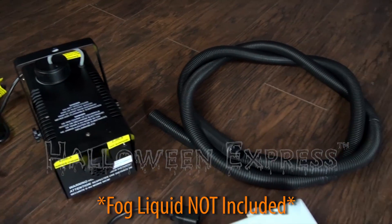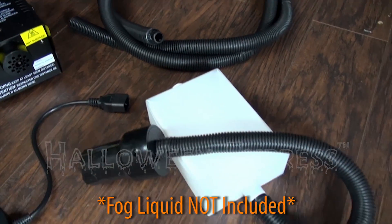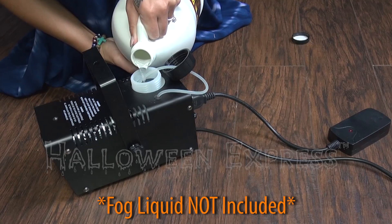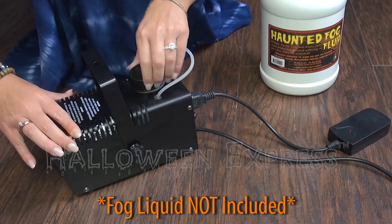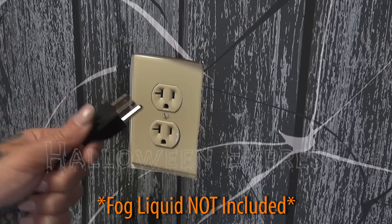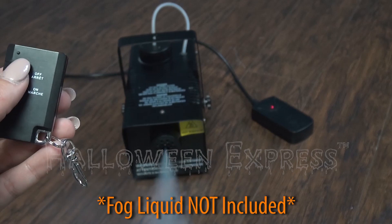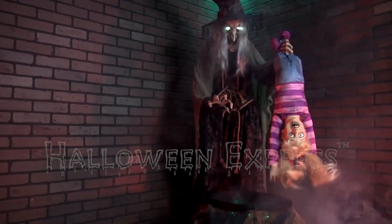A 400 watt fog machine with remote and hose attachment are also included, but the fog liquid is sold separately. After filling up the fog machine with your fog liquid, which is not included, simply plug the fog machine into any standard outlet and then use the remote to turn the fog on and off.